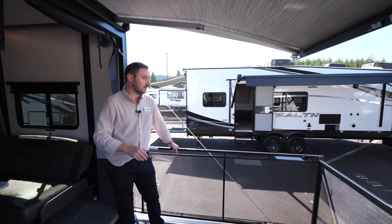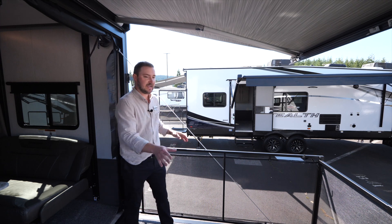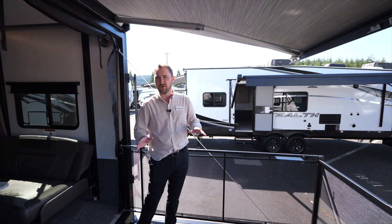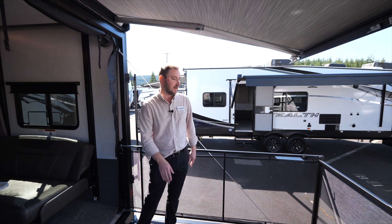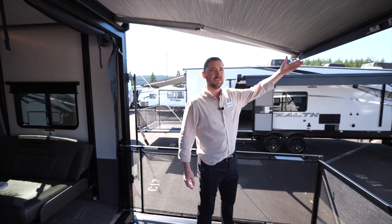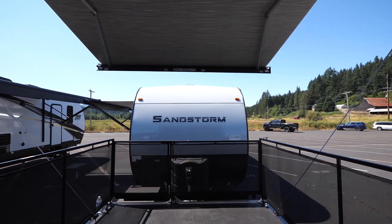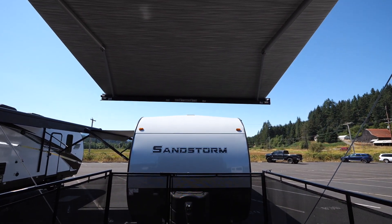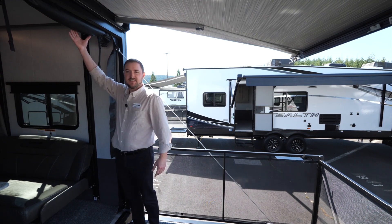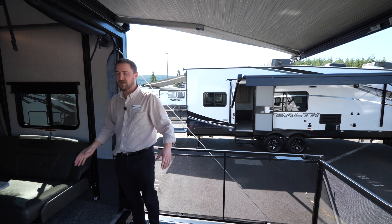We run a patio kit as an option, available on any Sandstorm you might purchase. You can add this on if you want a patio setup — great if you have dogs or little kids and don't want to worry about anyone falling off. There's also an optional rear awning for extra shade, and a vinyl screen system you can bring down to keep bugs out of your coach.